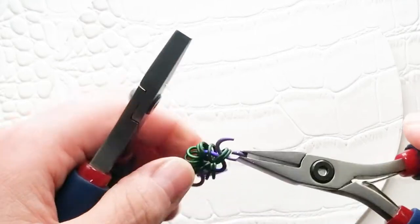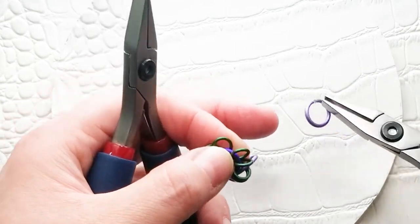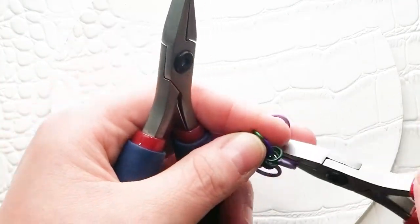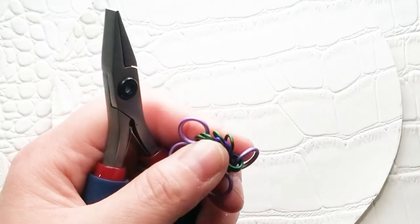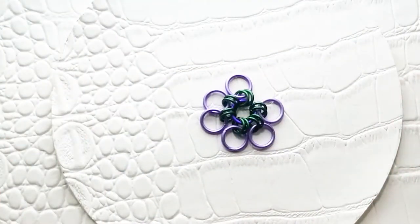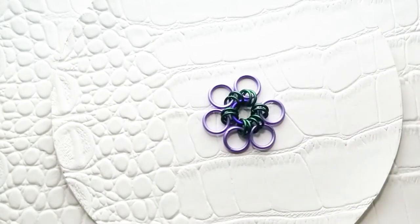You can open and close, or prep all of the rings — except for 12 of the 18-gauge 3/16 rings — open, or you can open as you go like I am. There are no other closed rings in this weave. Once you have your first six large rings on, it should look like this. Now we are going to connect these large rings, and that is done with 18-gauge 7/32 rings.